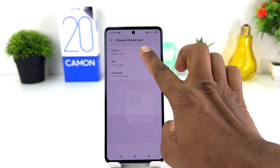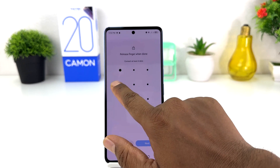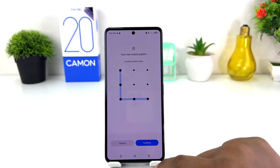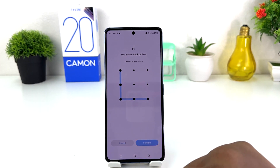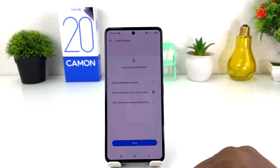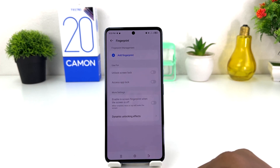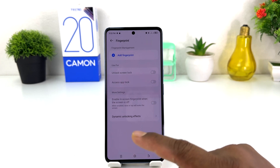I'm going to choose pattern and then click Next. I'm going to draw my pattern and click Next, then draw the same pattern again and click Confirm. After that it will give you an option — we're going to click "Keep as it is" and then click Done.